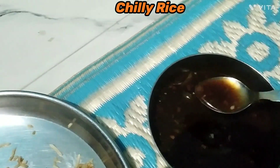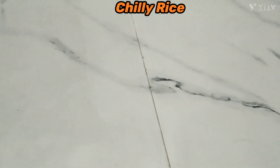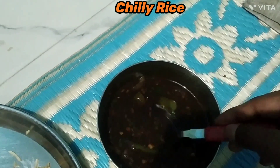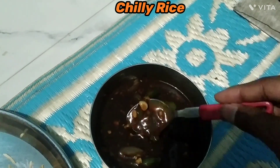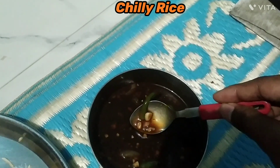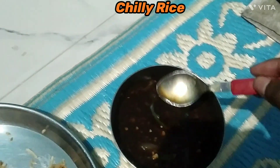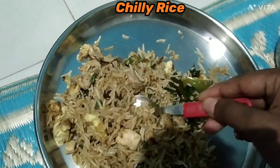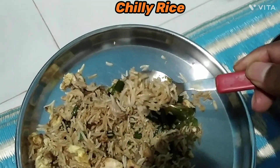So first we try the gravy of the chili rice. Let me taste... perfect balance and very exotic in taste. I'm truly a fan of Mandarin, the way they make the Chinese — hats off. The quantity is also super.